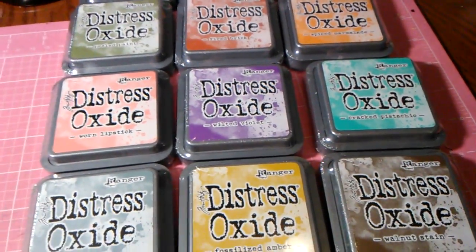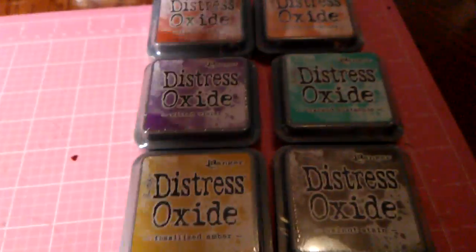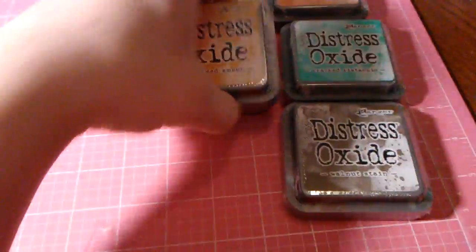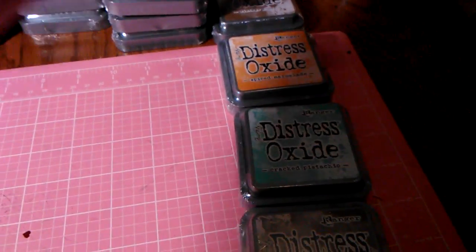If you have not played with distress ink, there's so much fun and it's very pretty. I love his inks.